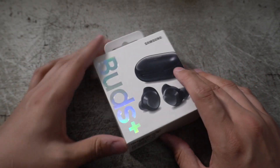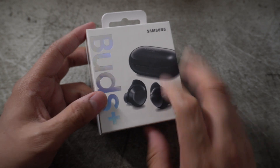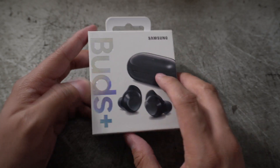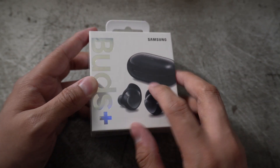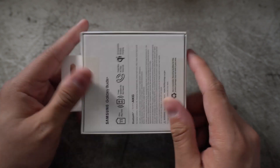These are the Buds Plus and they retail for $150, which is actually not too bad considering the original buds were only $130 and have since gone down to about $100. So you can get yourself a pair of buds for fairly cheap now. But there are some slight differences to the Buds Plus that I believe should be priced higher if anything.